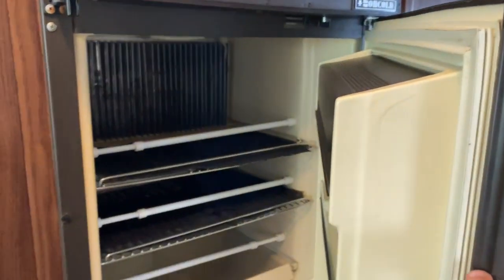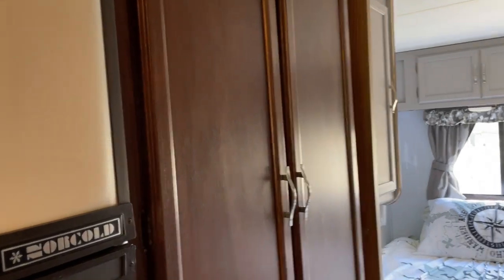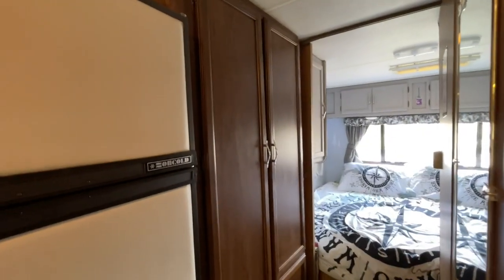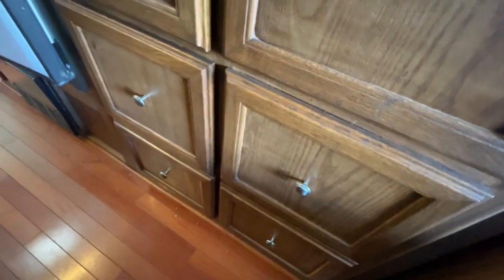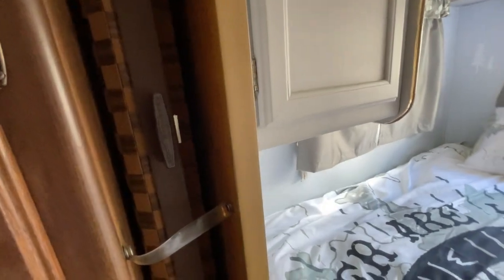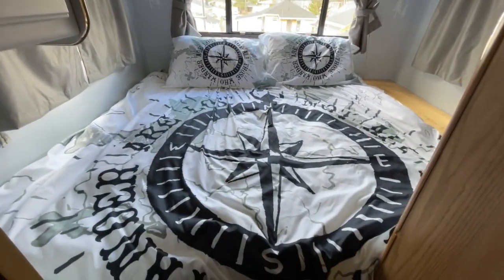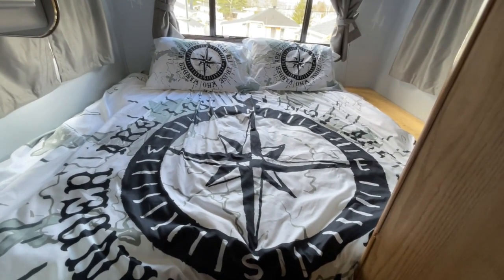Here we have the fridge, the freezer, and a decent-sized interior freezer. Here we have the closet space — a fair amount of space — and some drawers. On the bed area we have a door here, which I never use.